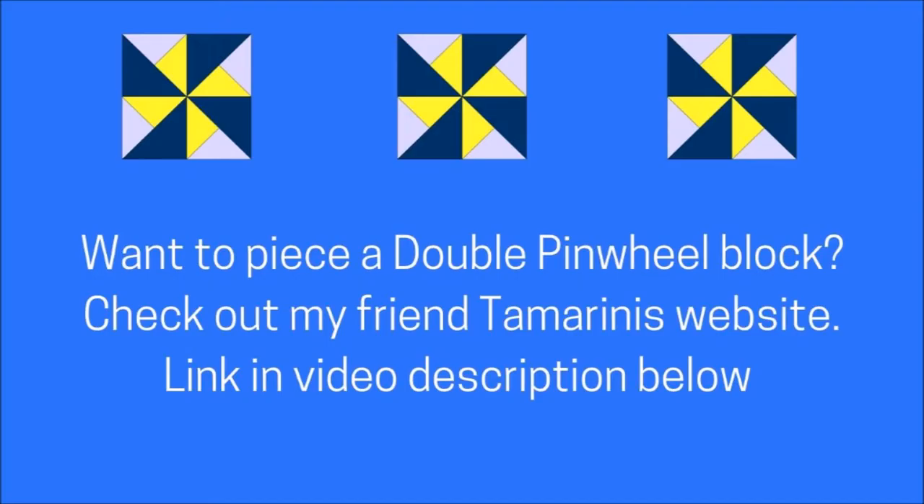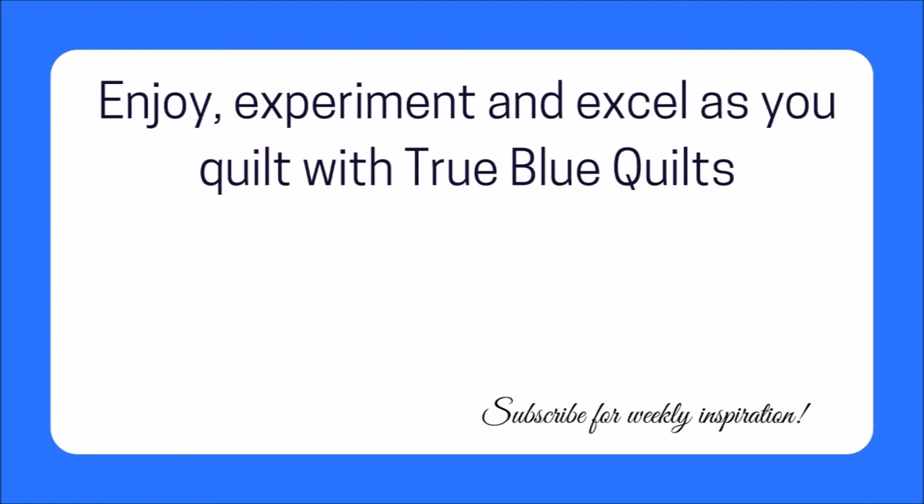Visit tamarinis.com — she has great tutorials on her blog. Are you ready to try paper piecing yourself? Start with this gnome pattern linked in the video below, and hit the subscribe button and I'll see you in the next video.